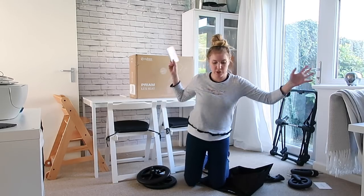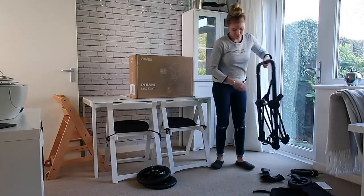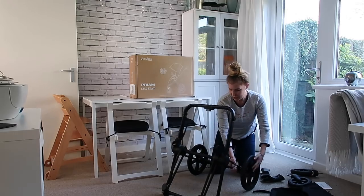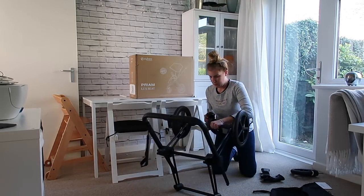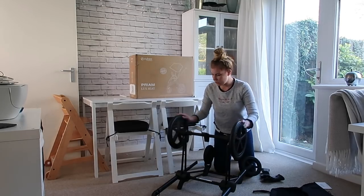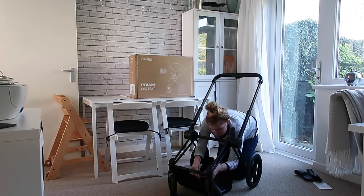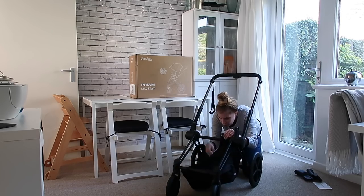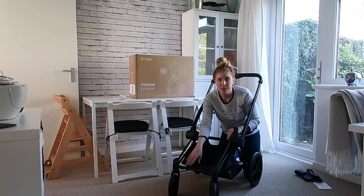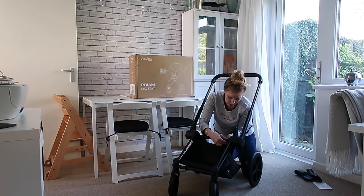I had a little read of the pram's manual and we're just going to pop it all together. It looks very simple so I have high hopes that I'm going to do this really quickly. The wheels are clicking on really easily, which is pretty great. I like how they're all black as well, that looks really good. Now we're going to put the basket on. It's little popper things you pop over and then there's little elastic bits that just secure it onto the actual frame. All very easy.